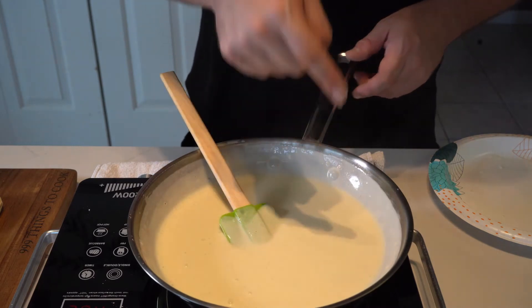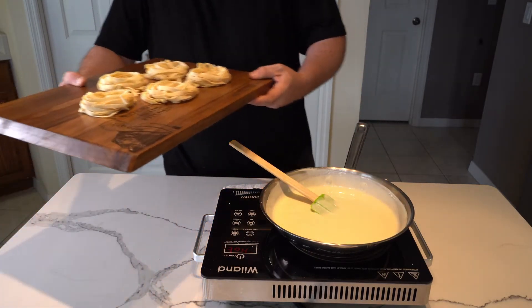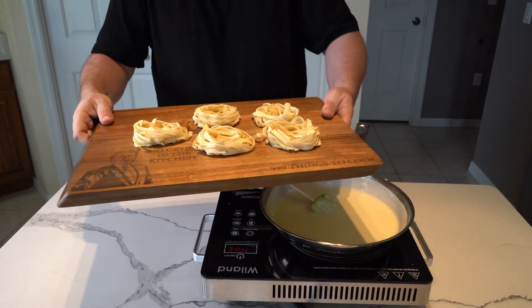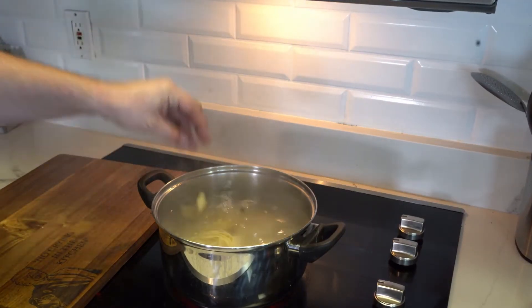Always keep an eye on the heat and turn it down if needed so it doesn't burn. Taste as you go. When the sauce is just about ready, time to cook your pasta. These are some higher-quality semolina fettuccine nests. The pasta goes into slightly boiling salted water and a timer gets set — in this case for six minutes.